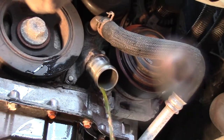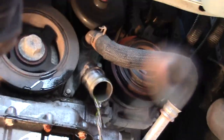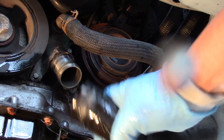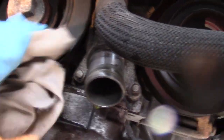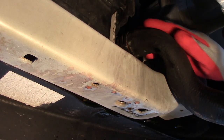Just to let you know, this fluid has a sweet smell that can attract pets — but don't let them get close to it, it's poisonous. And depending on where you are around the world, don't forget to drop off this fluid to your closest recycling depot. Then give it a quick clean.